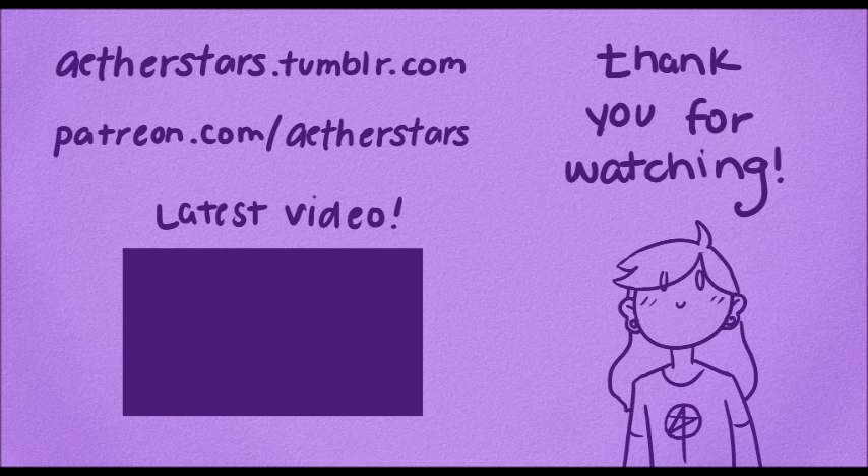If you would consider donating monthly on my Patreon, that would be amazing — the link is below. For a few dollars each month, you have access to special rewards on each tier like I mentioned earlier. If you could follow me on Tumblr, subscribe, and hit that like button — thank you so much for watching!